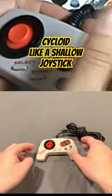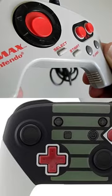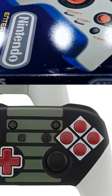It featured a cycloid which you could slide around to control direction. And because of the grips it was much easier to hold. The controller resembles modern controllers such as the Switch Pro Controller by design alone.